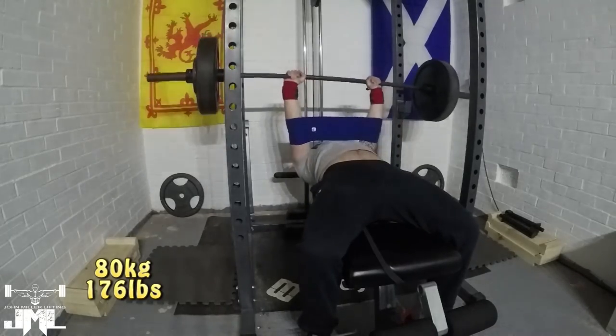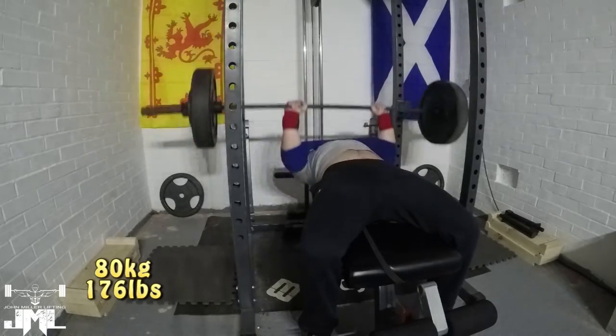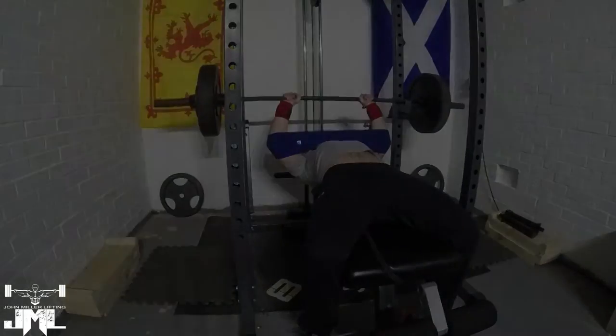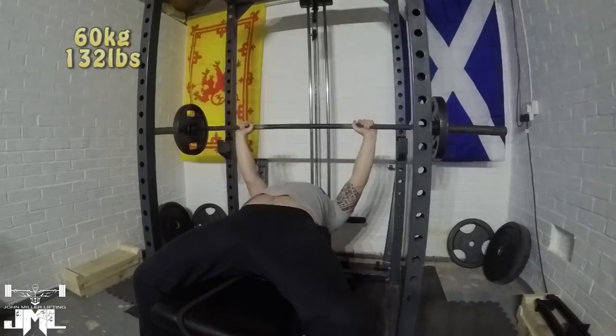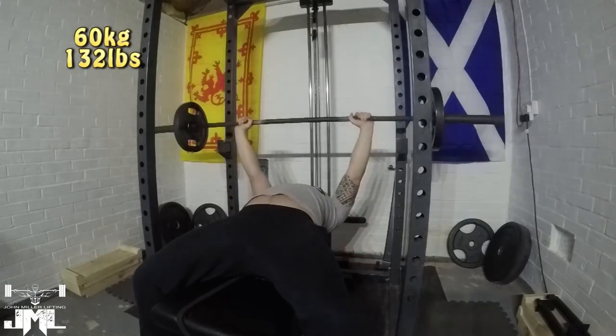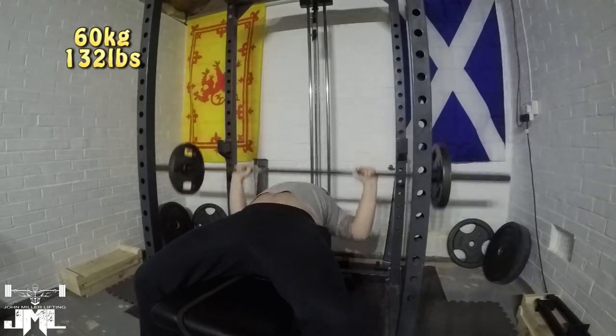Overall the workout has gone well. Squats are starting to get back there — starting to increase the volume, starting to bring back the weights a little bit. And for bench, I haven't really had to fall back on any weights because I've switched to close grip bench, so naturally the weights have decreased themselves.